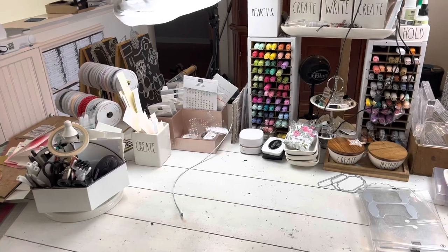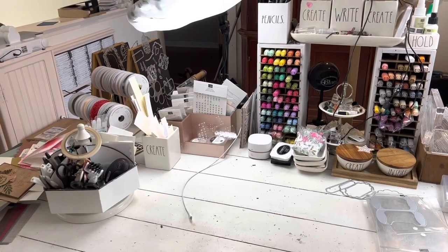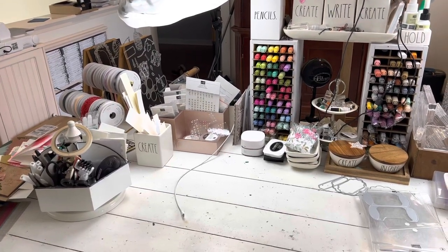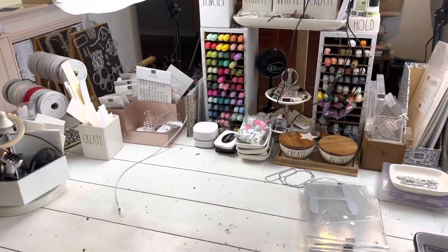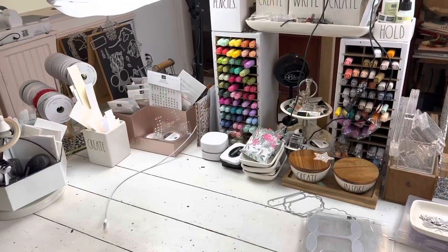I'm just going to give you a quick tour. I'm also going to record my first how-to on how to use the cut and emboss machine. This ties into that because I told you I would show you some storage solutions for the dies. So let's get going.